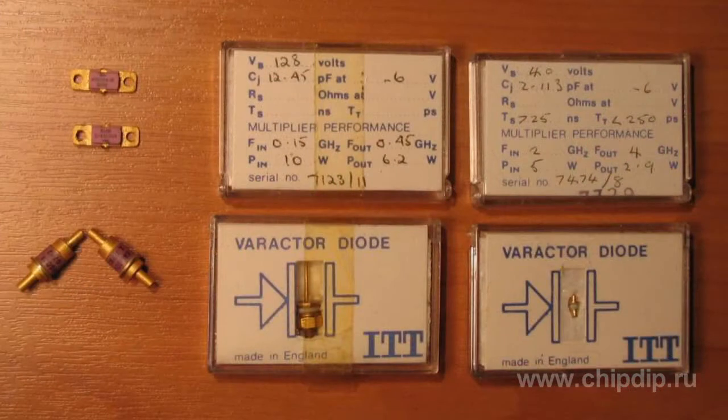A magnetron varicap is advantageous compared to the regular semiconductor one in that it has a better frequency range in operation under higher voltage conditions. The varicap options based on the exotron in cut-off mode are a lot less efficient due to losses associated with heat and a larger cathode. A magnetron varicap on a backward diode is smaller and lighter.